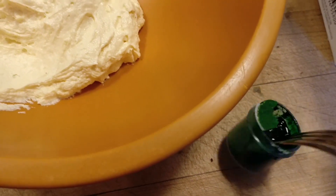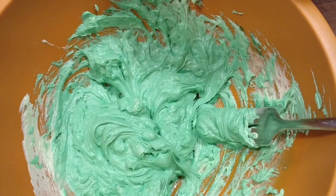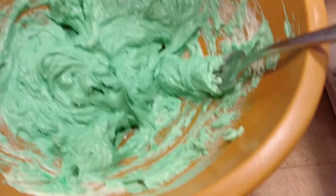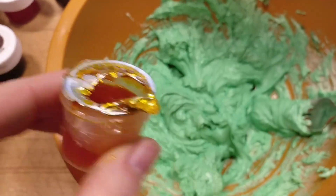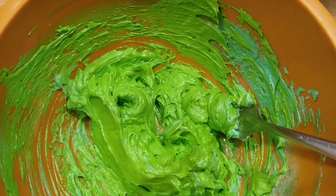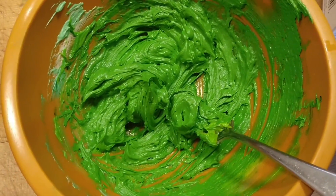Oh my god, it's rock hard — what's wrong with this? I managed to liquefy the extremely hard gel, but I don't really like this color — it's too much of a mint green. So I'm going to attempt to add in another color, which is also really hard. Did I go too far? I think I might have gone too far. Okay, that's better — it's darker.